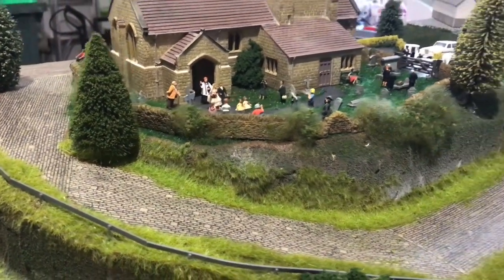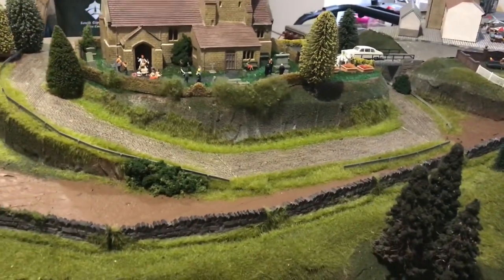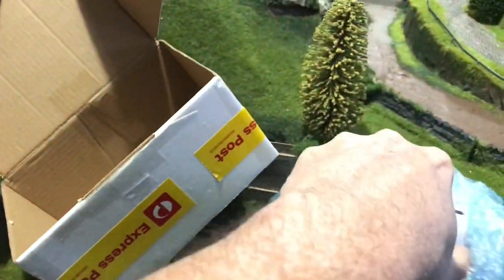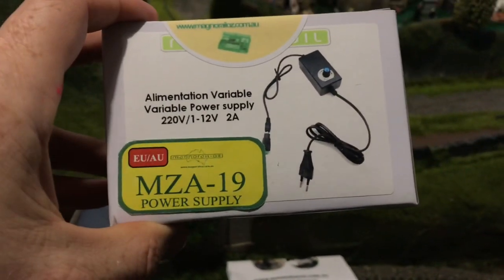So I thought I better get some kind of speed control happening. As I said last week, where do you go when you want Magna Rail stuff? Straight to Clyde at Magna Rail. He came up with the goods once again and actually sent them via express post, which was great.